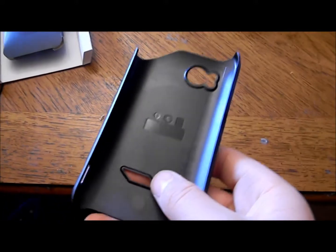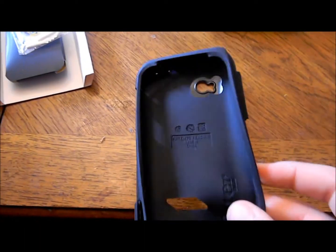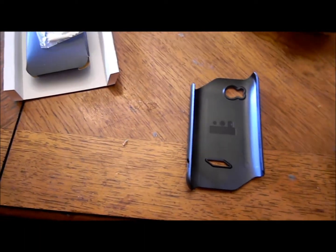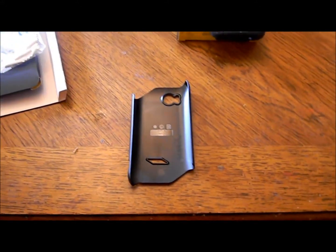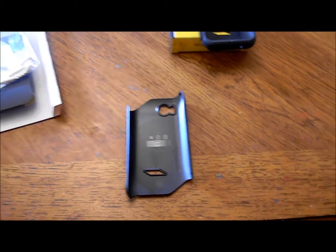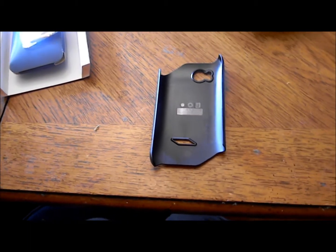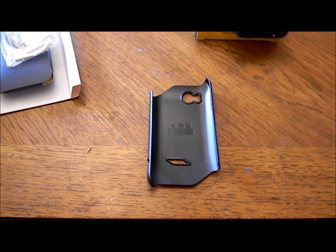First you're going to put this rubbery part on, and then you're going to put the hard shell on. When my HTC Rezound comes in, I will make another review video about how to use the OtterBox, how to install it, and how to put on the screen protector. Thank you, guys.